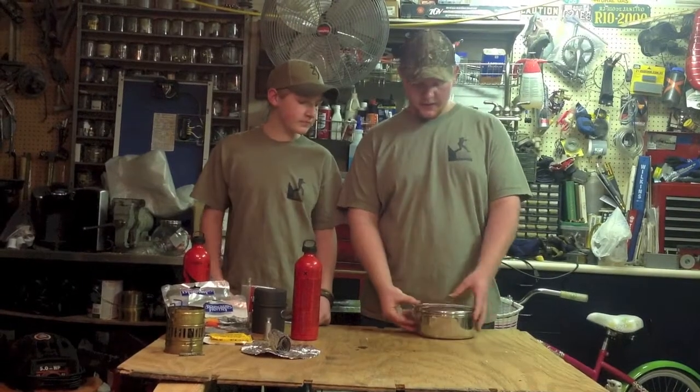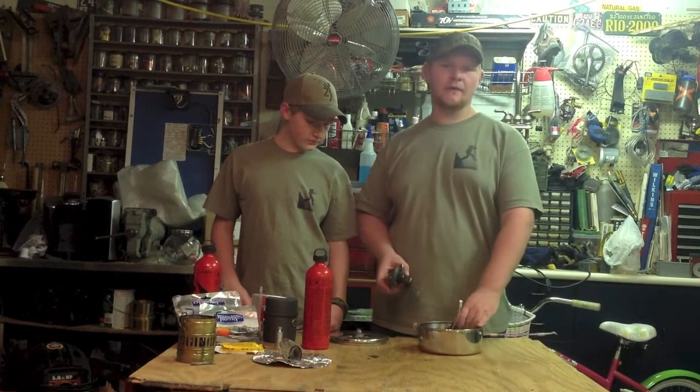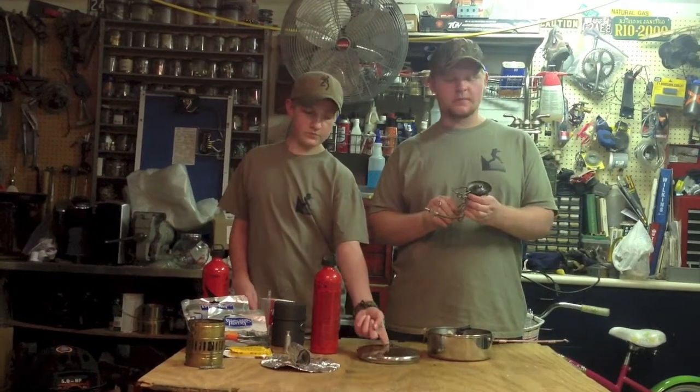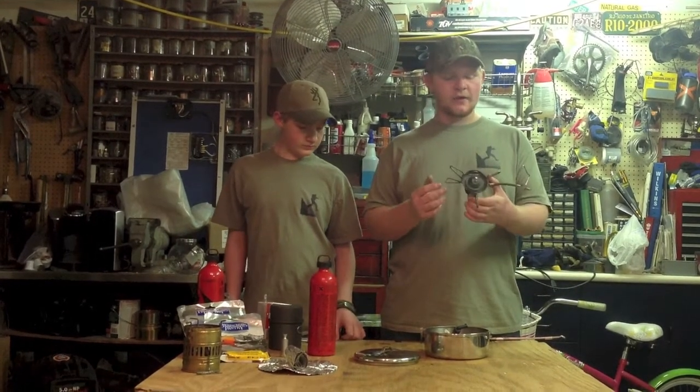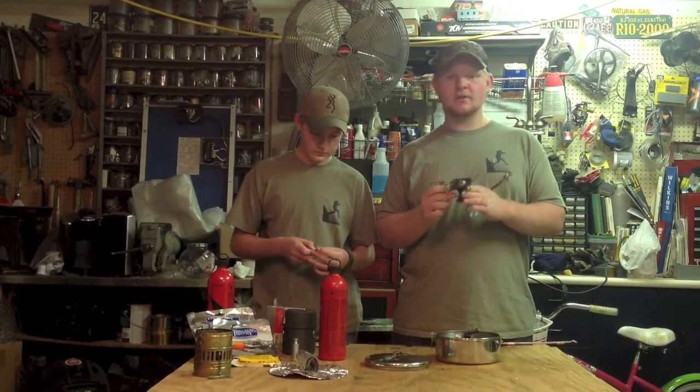The next stove we're going to talk about is another one by MSR. MSR has been around for about 40 years — they're my personal favorite for stoves and make pretty much the best stoves in the industry. This next stove is called the Whisper Light. There are three variations of this stove that MSR makes: this one, the Whisper Light; the Whisper Light International, which like the Dragonfly can burn jet fuel, diesel, and kerosene; and a new one called the Whisper Light Universal.